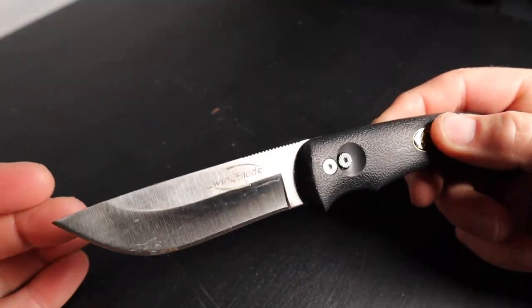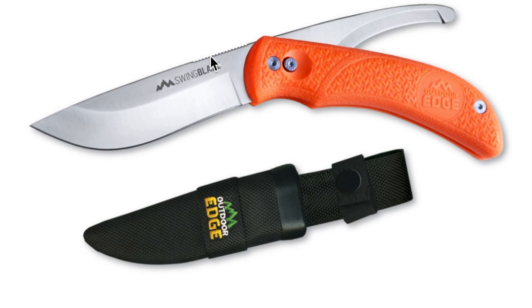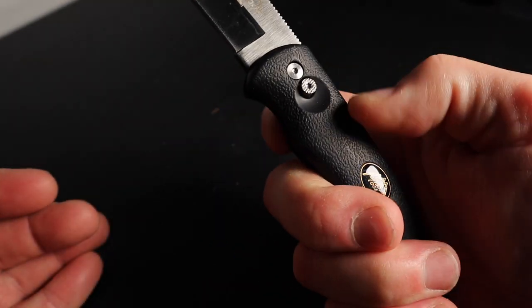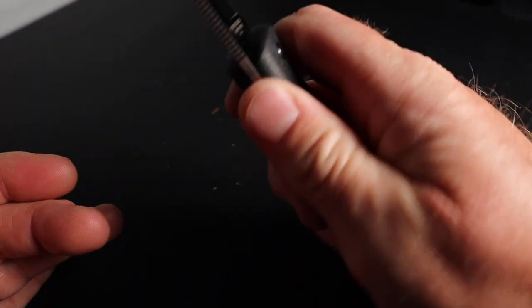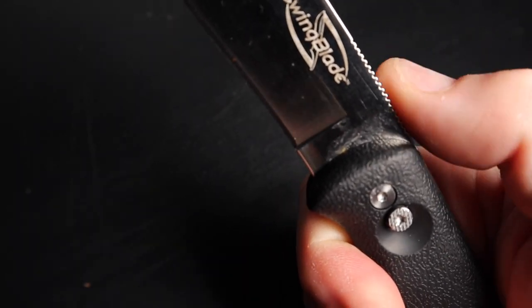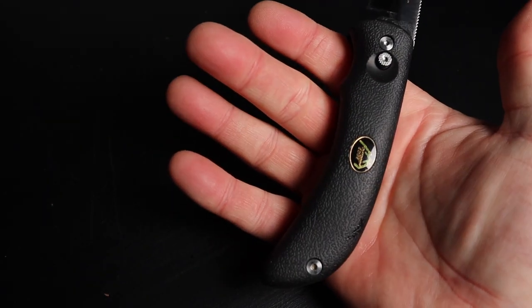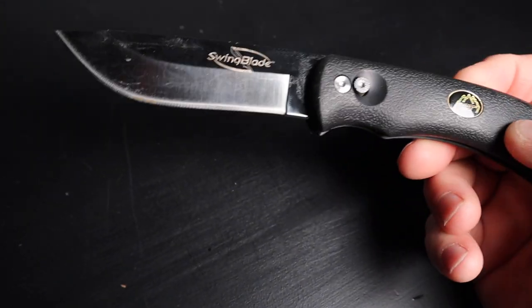There it is — the Swing Blade. They do have it in hunter orange now, so if you drop it on the ground it's easier to find. It's got a nice rubber handle — nice feel, very light. It's a soft rubber so you have an awesome grip if your hands get wet. It's got a nice finger groove, plus serrations on the top edge so your hand won't slip off. Really nice overall feel, and very safe — very solid when it locks into place.